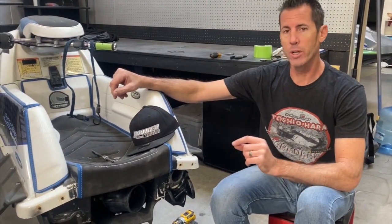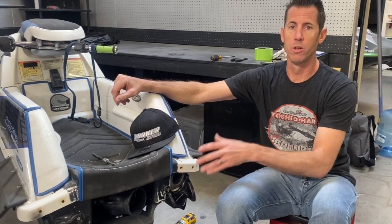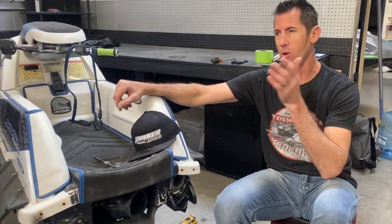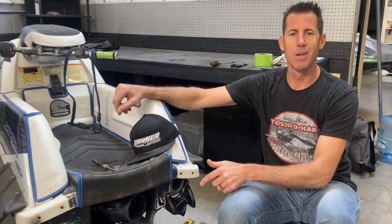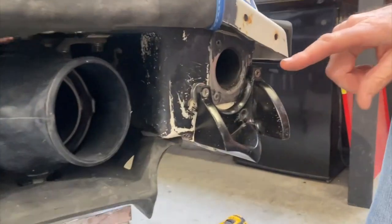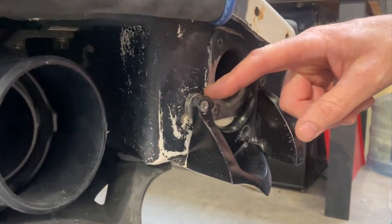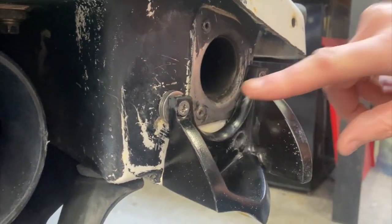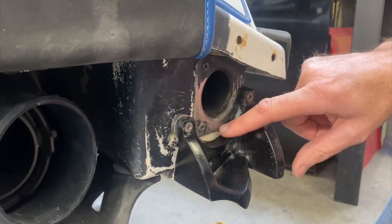There's a little trick with this product because this hull extension is also shared with the newer SuperJet — 2007 and older SuperJet is what I'm trying to say. The exhaust and the shape of this product makes it a little bit tricky on the Square Nose. We've had to add a few washers. There's a little bit of a gap here that is really not ideal. It doesn't fit this version as well, but it still works.